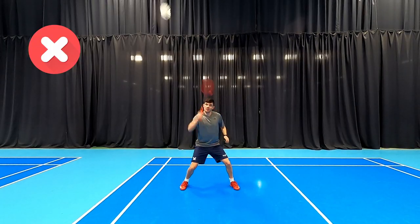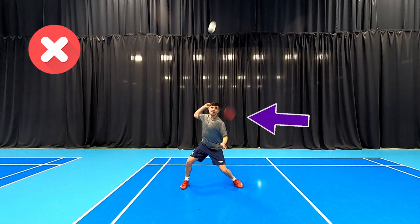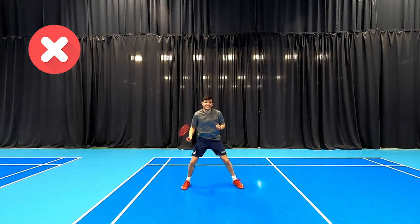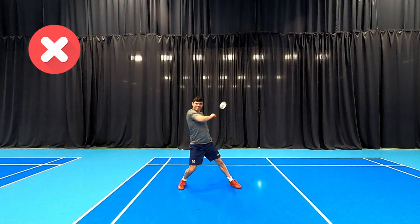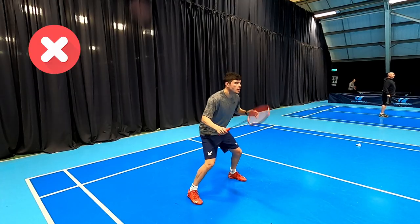Our next do's and don'ts is players that try and hit everything as hard as they can with a massive swing. You can see here the shuttle's coming flat at Daryl but he's got a massive swing right behind his head, and you see how he looks a little bit wild when he's hitting — there's no control.